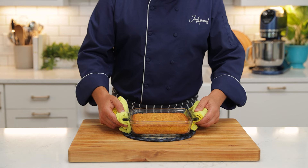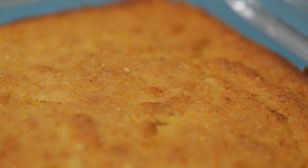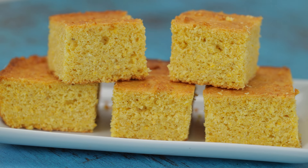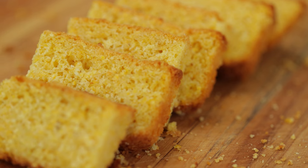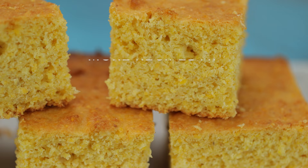You can test it with a skewer to make sure it comes out clean. Look how delicious that cornbread is with those beautiful pieces of corn on the inside. I can't wait for you to make this recipe.